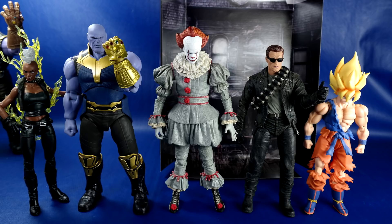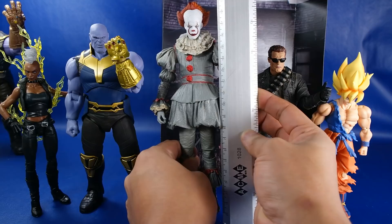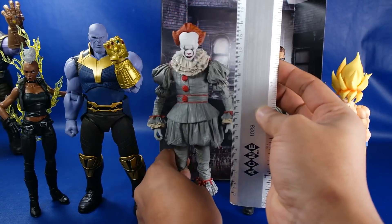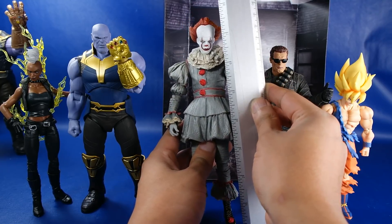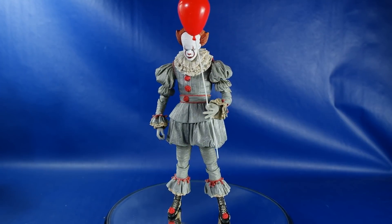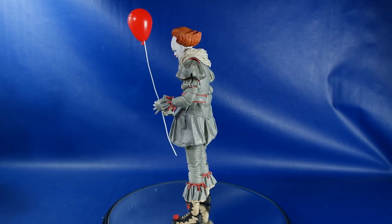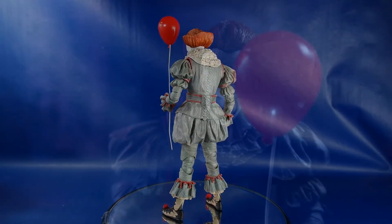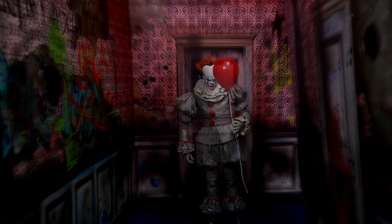Aquí otro comparativo con otras figuras que hemos analizado en el canal. Me llama mucho la atención la NECA de Terminator, que es mucho más pequeña que esta. También tenemos una figura de Dragon Ball, una de Thanos, y también una Marvel Legends. Más o menos esta figura desde los pies hasta la cabeza mide aproximadamente 19 a 19.5 centímetros. Las escalas de NECA no son de 6 pulgadas, son de 7 pulgadas, pero en este caso está enorme; de hecho casi mide las 8 pulgadas. Realmente impresionante. El aplicado de pintura es realmente muy bueno, también el esculpido. Parece una figura sacada de la película y reducida a una escala de 7 pulgadas, más o menos.